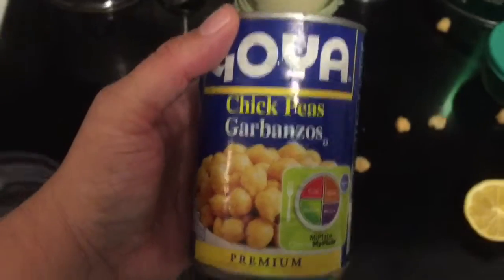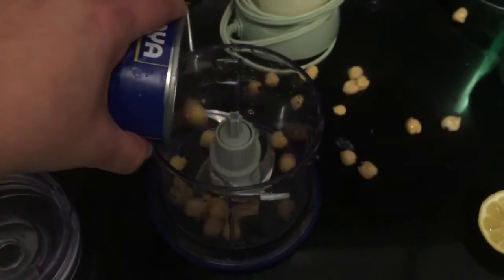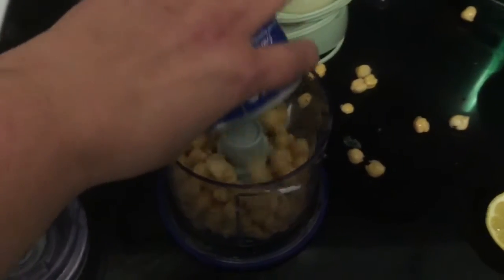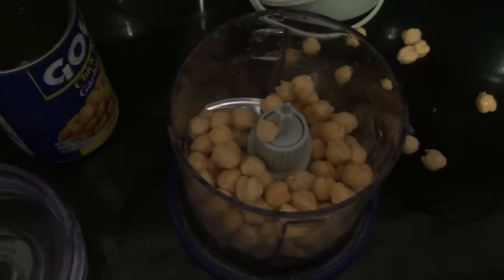That's real TV for you right there. So it is one can of chickpeas, drained and rinsed, which I did. I think my food processor might be too small, but whatever.